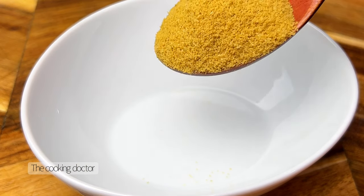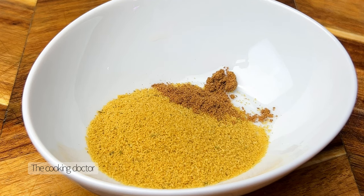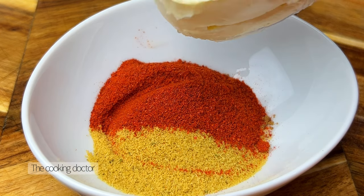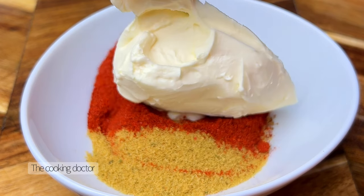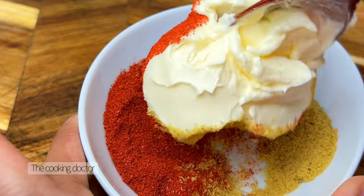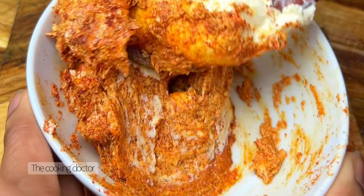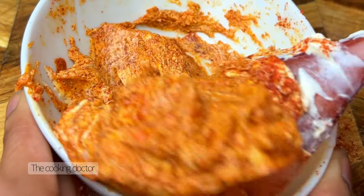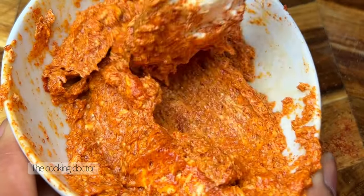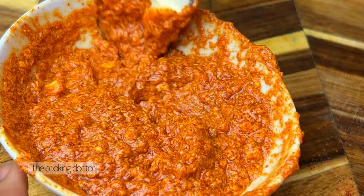In a clean bowl I will be adding some bouillon powder and some garam masala — this is totally optional. If you like it you could go ahead and use it; I only used a little bit because I don't like it to be too overpowering. I'm also going to add in some chili powder and butter. All measurements will be listed in the description box below. Go ahead and mix your butter into this dry spice mixture, making sure you get a good consistency.